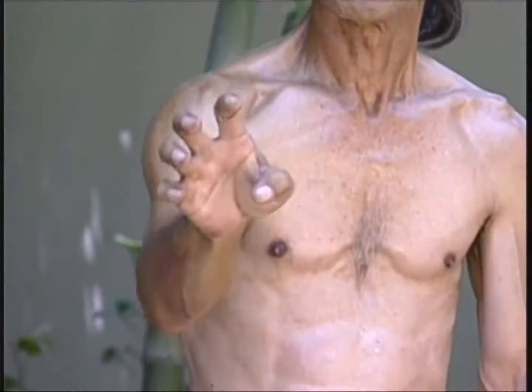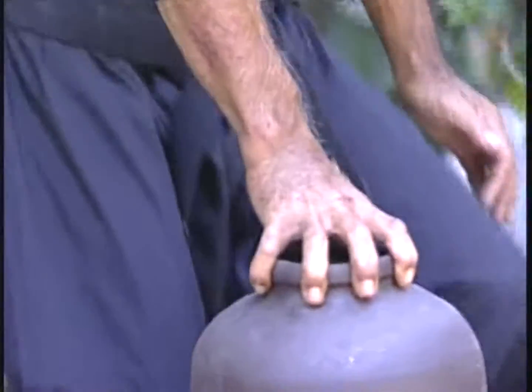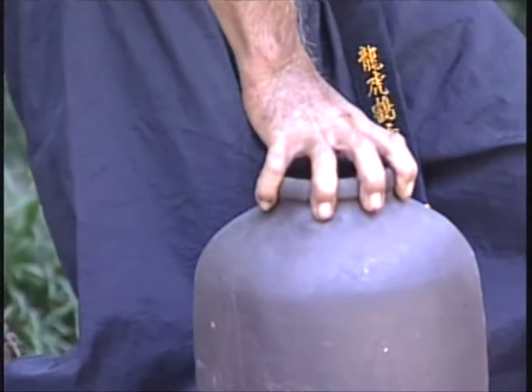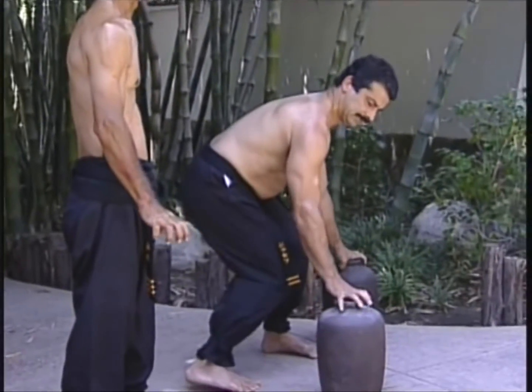To develop the paralyzing grip of Pangai Nun, nigirigami — literally gripping jars — are employed. Made of heavy ceramic with a neck constructed to fit the trainee's hands, they can be progressively filled with sand or stones as the student improves, to increase their weight and therefore their conditioning effect.